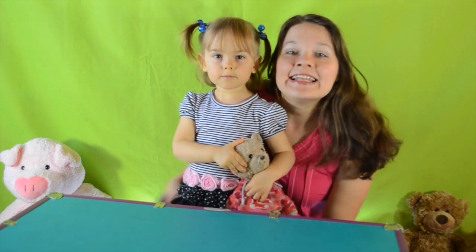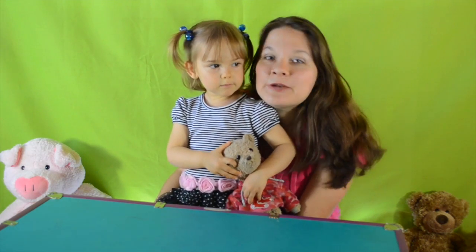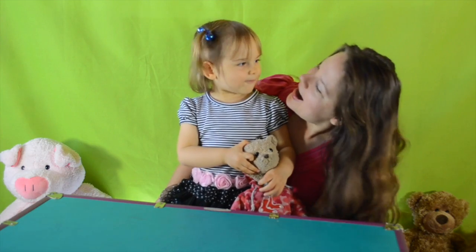Hi everyone, I'm Ollie! And hi everyone, I'm Mommy! And we are here to have some fun!